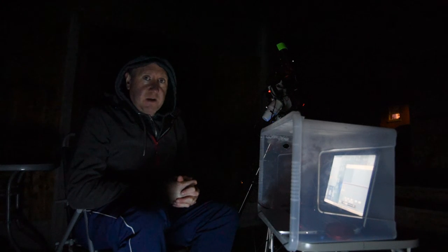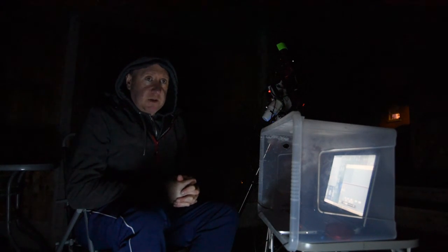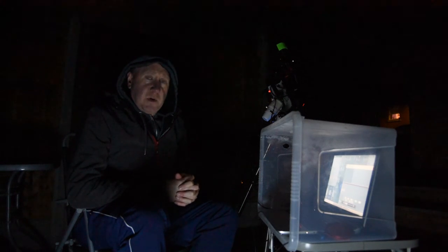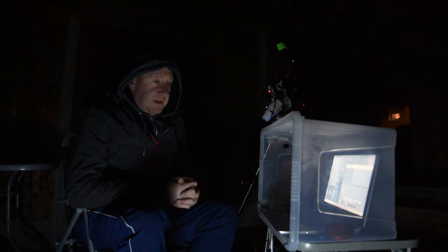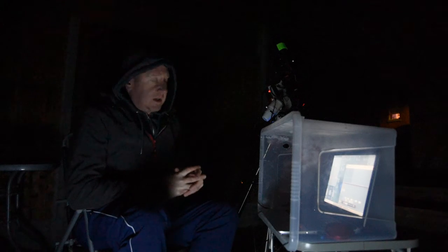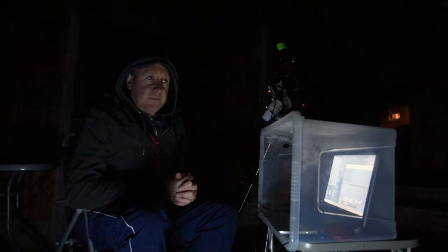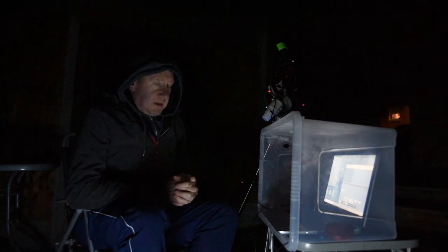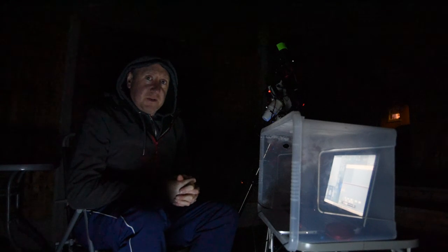Yeah, so like I said, about another hour. Then I'll start doing the flat frames. I've got a dark library so I won't need to shoot those, thankfully, because that can take a significant amount of time. But luckily with these cooled cameras you can do a dark library once or twice a year. Anyway, I'm going to finish up having a look at some subs, just check for some star trails.